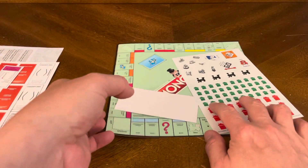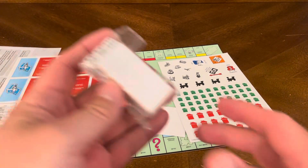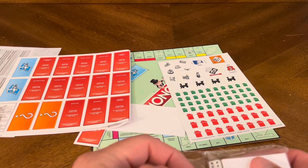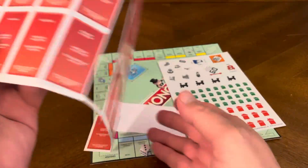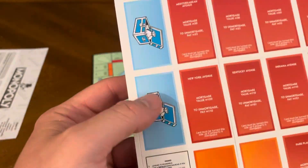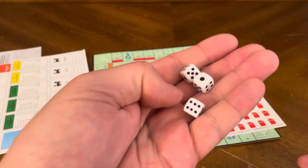The only thing I'm looking for — I see the Community Chest but I don't see the other cards. Let me check if I left something in the box. Oh, that's right — we've got the little bag here. We've got some dice. Oh, there's a Chance card. I guess you've only got a few cards — you don't have as many as in the original game. So you've got your two Chance cards and your two Community Chest cards.